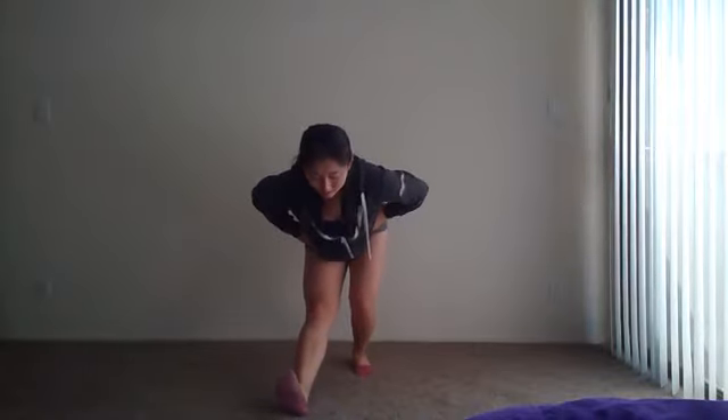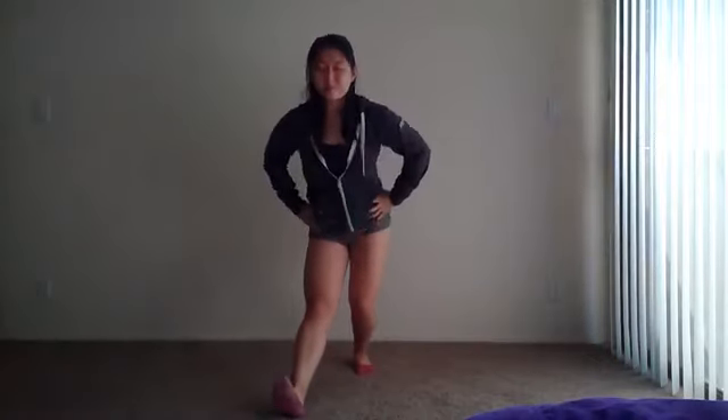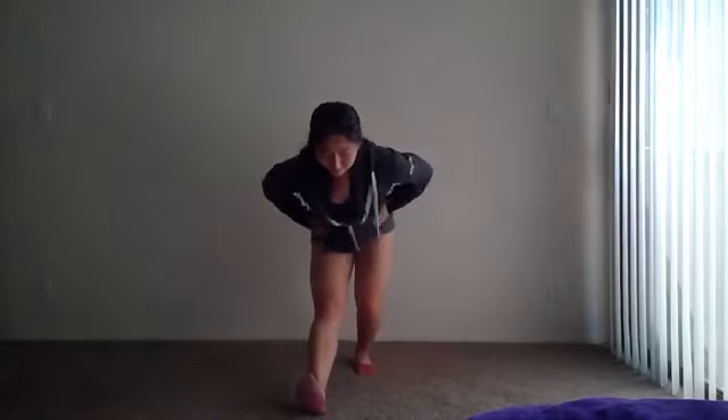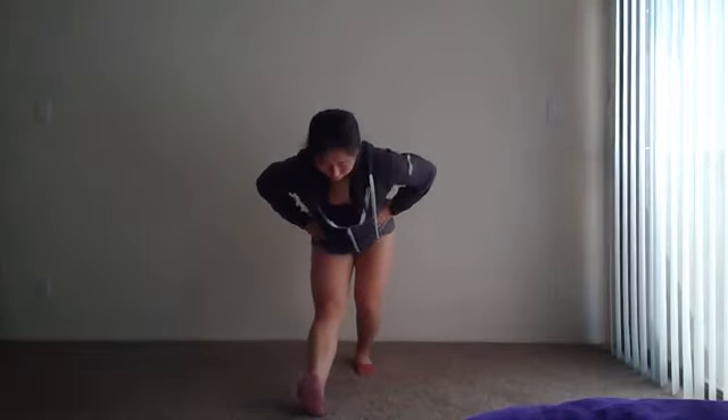Lift hips to the other side. Lunge forward, bend that back knee, straighten the front knee, then lean forward. Bend, flex, stretch — one more, bend, stretch.